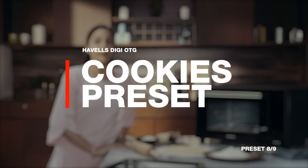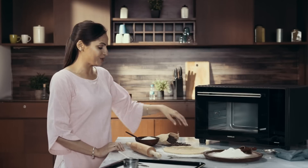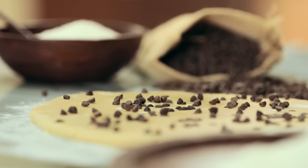With the cookies preset, making the world's best cookies just got a lot easier. Simply preheat the oven, and while it warms up, just spread out the cookie dough and throw on some chocolate chips.